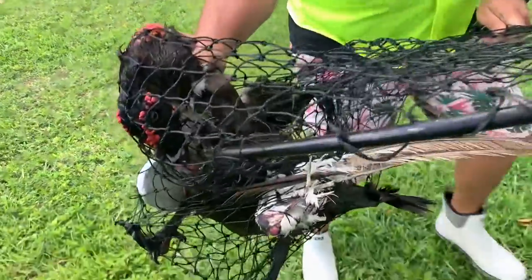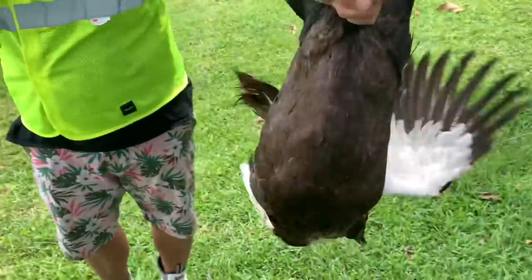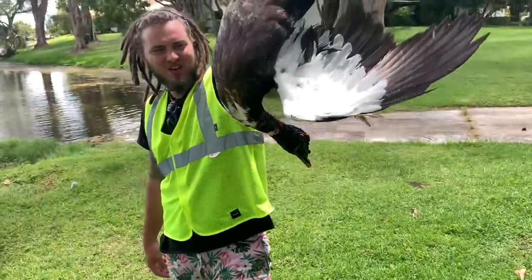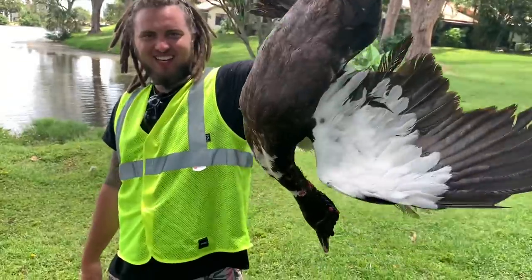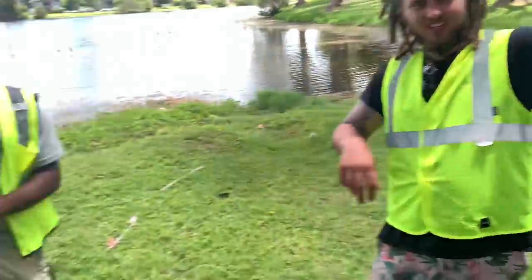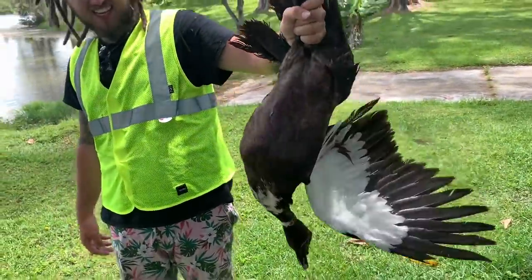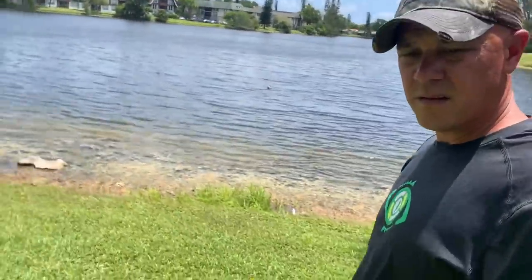He's trying to bite me — grab the back legs, grab the back legs, in the bag! Y'all, out here harvesting Muscovy ducks. Our boy Bryce came to us on the job, we saw this Muscovy duck, and we are allowed to take them. We put him in the bag — taught him a fat lesson with this net. Stay tuned because we're going to be doing a catch, clean, and cook.